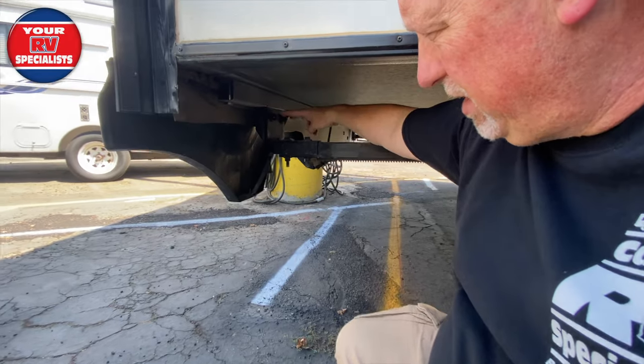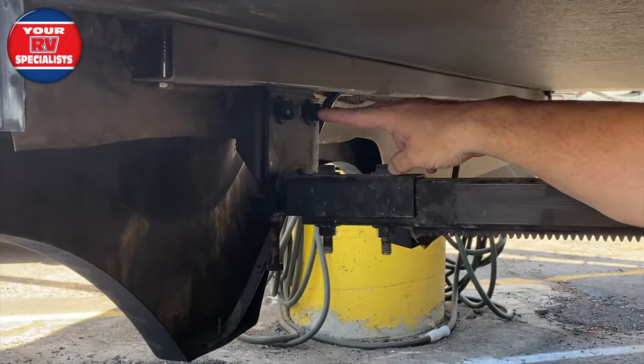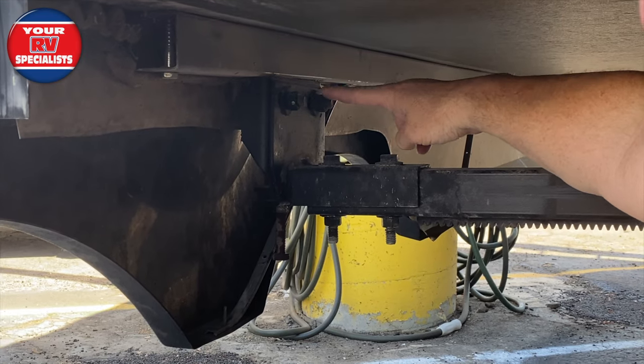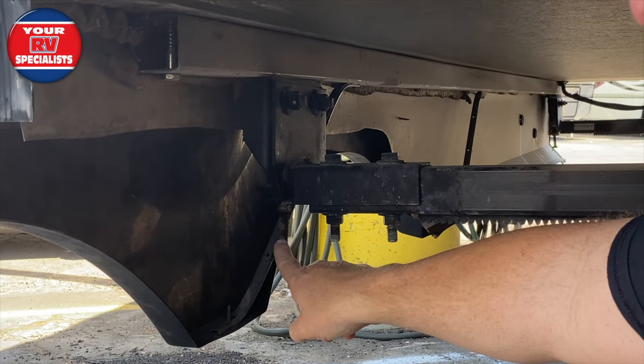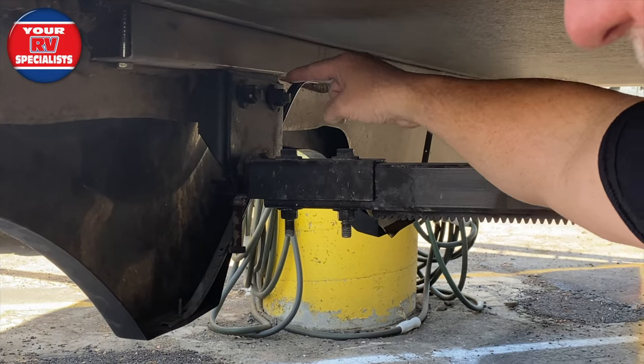Basically here, these two bolts — and keep in mind that each slide out is a little bit different — but these two bolts have a side-to-side adjustment. There's also an up-and-down adjustment for the height, and you can already see where it's out of alignment.